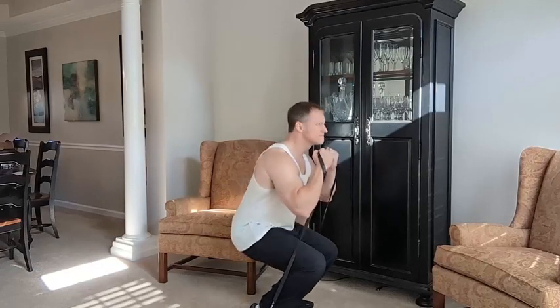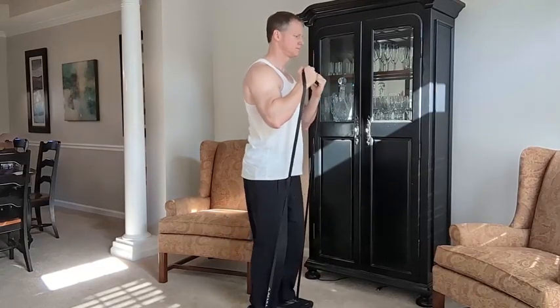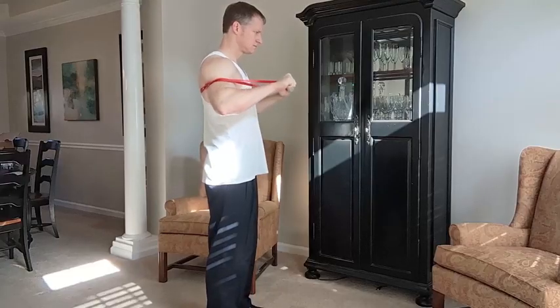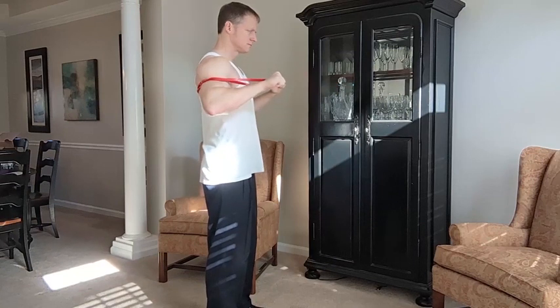From a quality standpoint, it's going to be pretty hard — unless you're a massive bodybuilder — to break these. If you know anything about resistance bands, you don't try to break them. You know what they're capable of, and as you're getting stronger you just go up to the higher resistance band so you can get your flex on and get your workout.